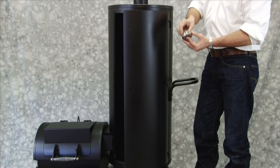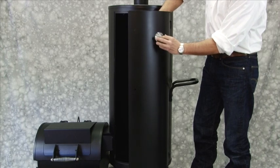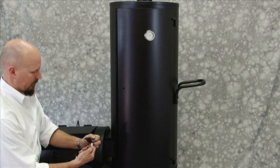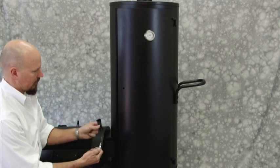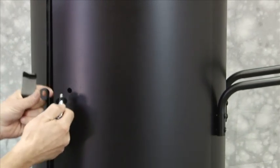Step 17: Attach temperature gauge through hole in the door and secure with a wing nut. Step 18: Insert door handle through washer and hole in door and another washer with the handle pointed to the left. Place door latch on the handle pointing up and secure with washer and hex nut.